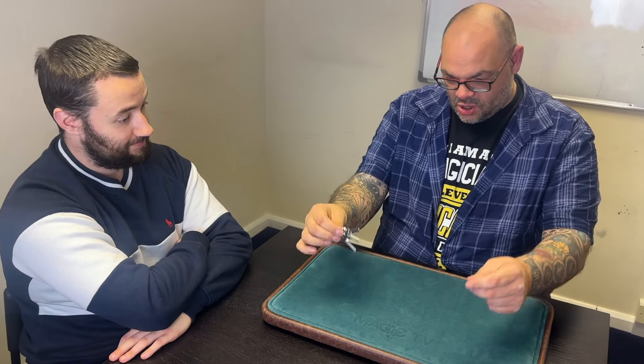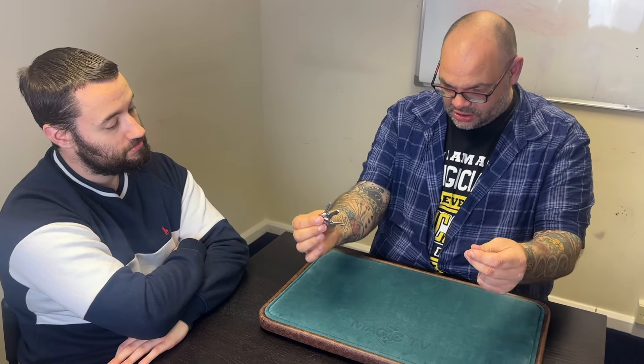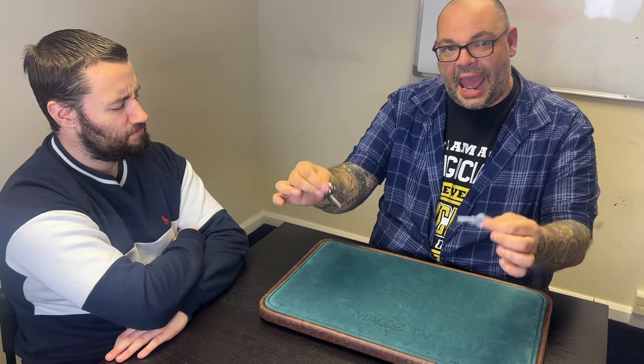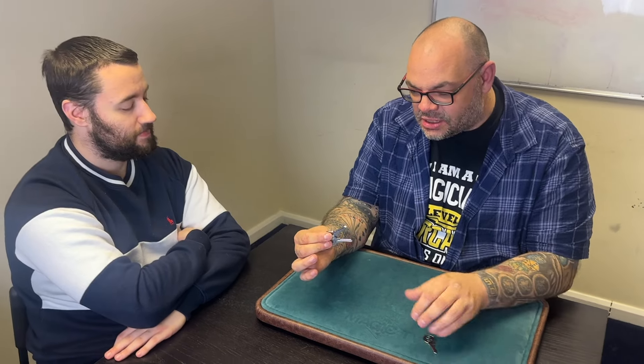Now watch this, Jack. I hold the three keys at the tips of my fingers. All I have to do is concentrate, and as I go up and down like this — up and down — what happens is the first key at the tips of the fingers travels from one hand to the other hand. And the crowd goes crazy. Thanks, Jack.